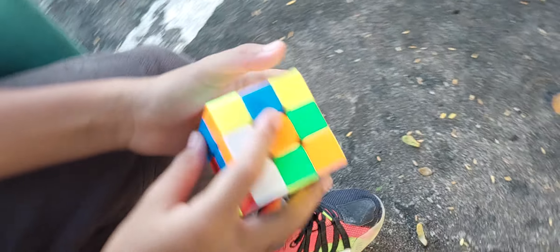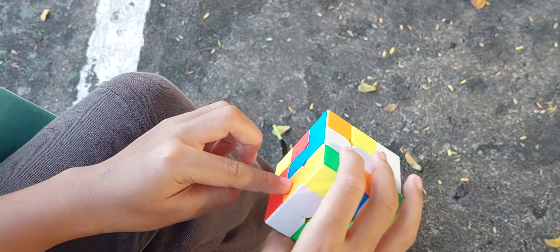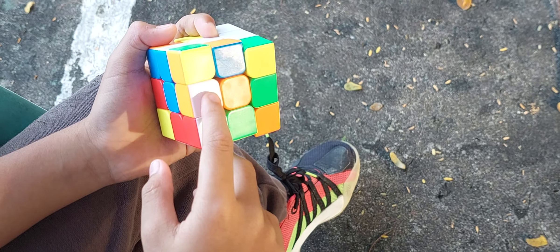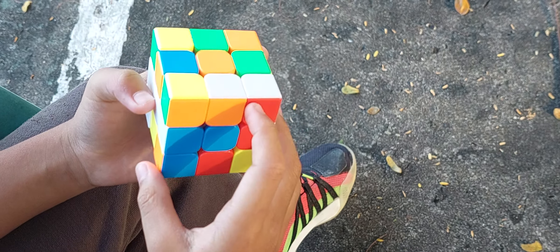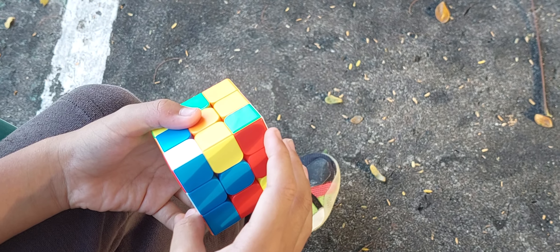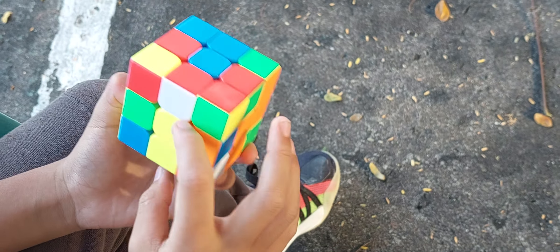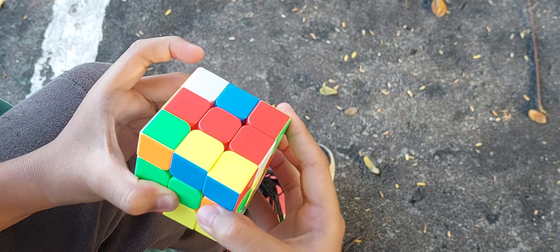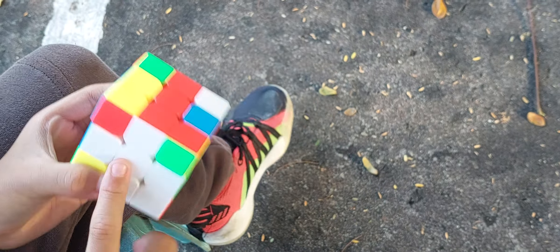Next, if you have this middle one over here where it's facing — for example, the orange is facing here — you turn it to the left. But if this orange was facing here, just do like this. But it will make like that, so we're gonna need to do it here. And then we turn it up. Now if you're looking for anything like this, you move it here and then you turn it up. Voila, the white cross is solved.